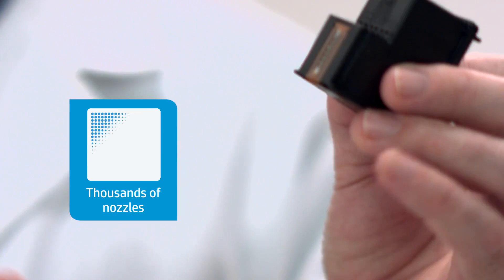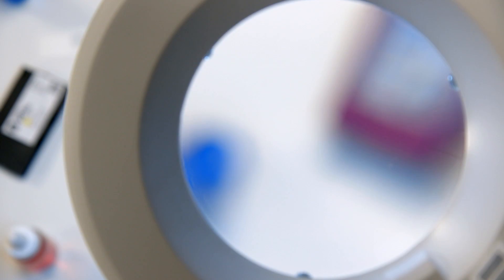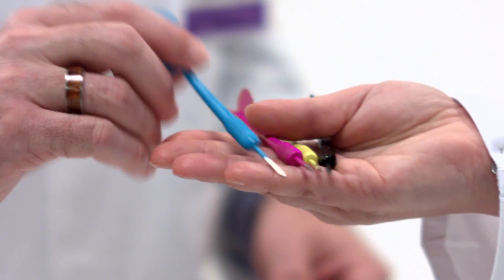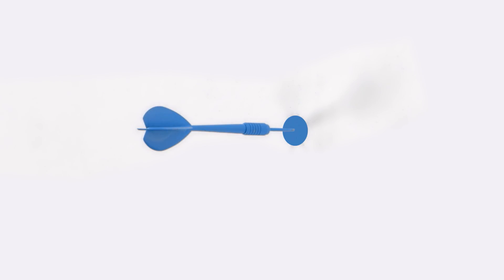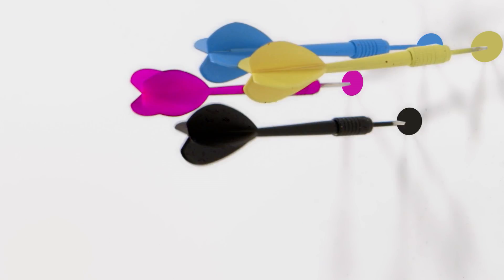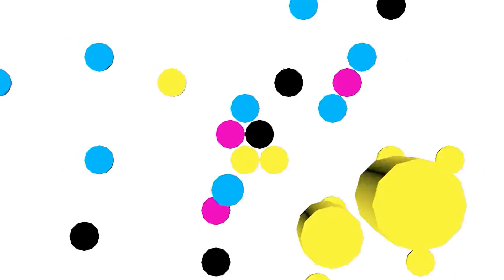HP's modern printheads contain several hundred to several thousand microscopic nozzles — over 42,000 in the office line — each about one-third the width of a human hair. Each one of those nozzles can fire off a precise drop of ink at speeds around 31 miles per hour and up to 36,000 times per second, creating layer upon layer of ink drops that combine to make millions of different color combinations, with little margin for error.